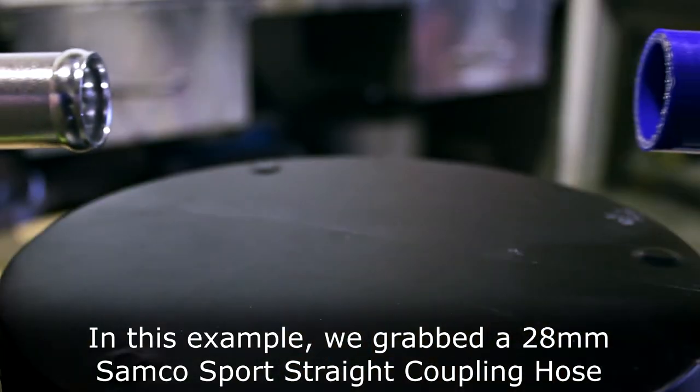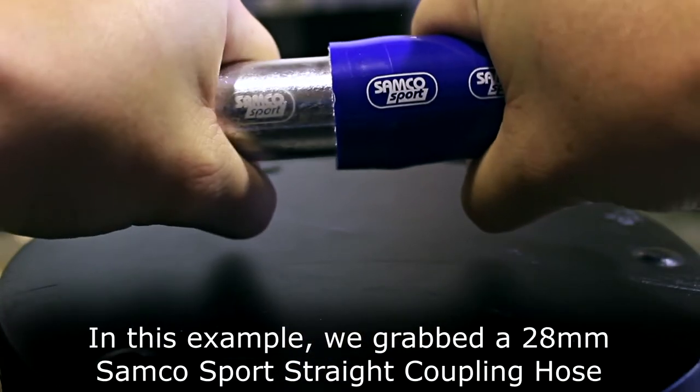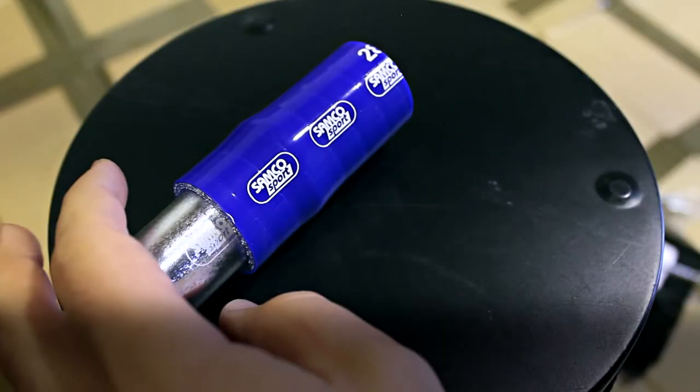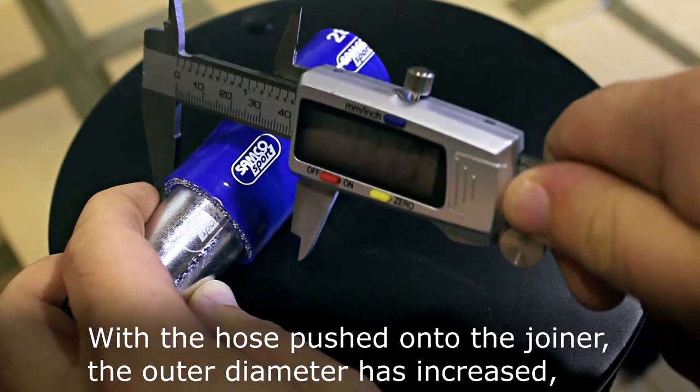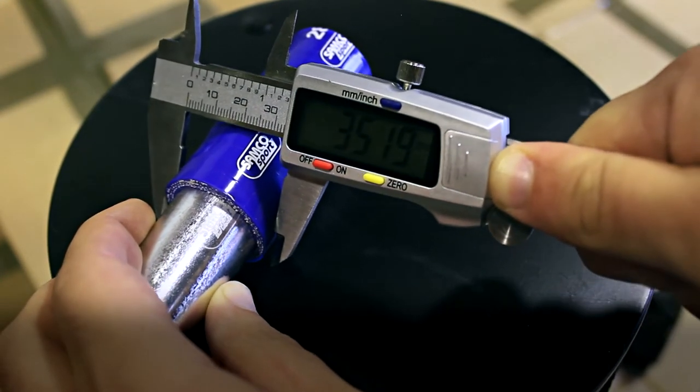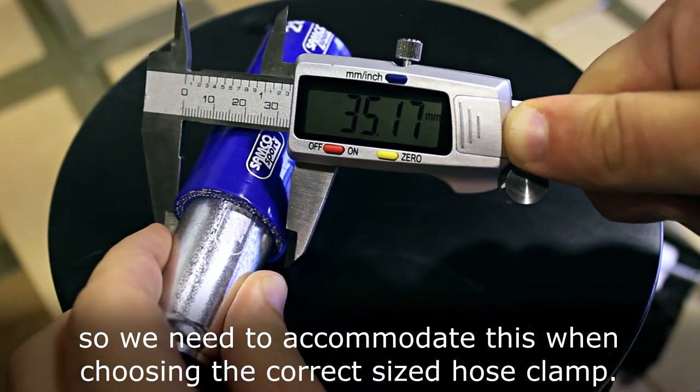In this example we grabbed a 28mm Samco Sport straight coupling hose and a 28mm Samco Sport alloy joiner. With the hose pushed onto the joiner the outer diameter has increased, so we need to accommodate this when choosing the correct sized hose clamp.